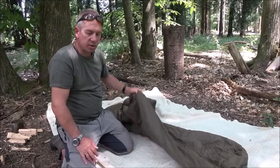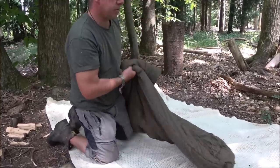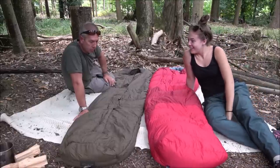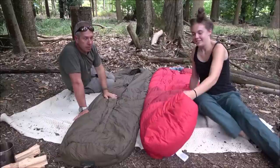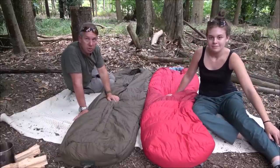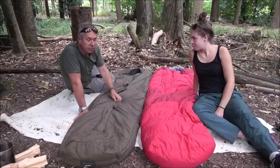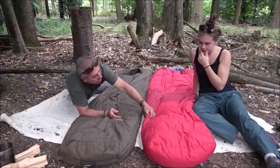Shall we compare the two now? Yeah, let's put them side by side and go through the pros and cons of the bags after a year and a half. Just by looking at the bags, you can tell mine's much prettier. They're a similar length, but mine's wider like we said before, and mine's got the larger foot box. One's synthetic and one's down.